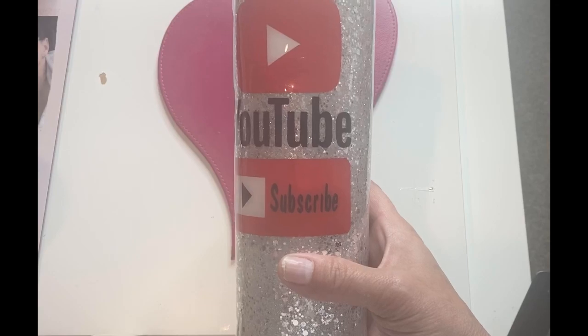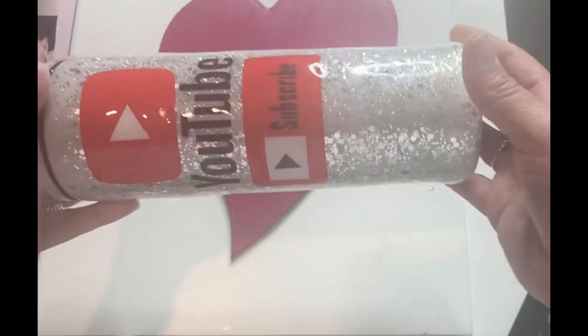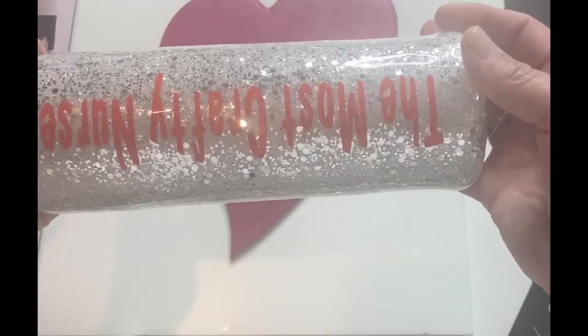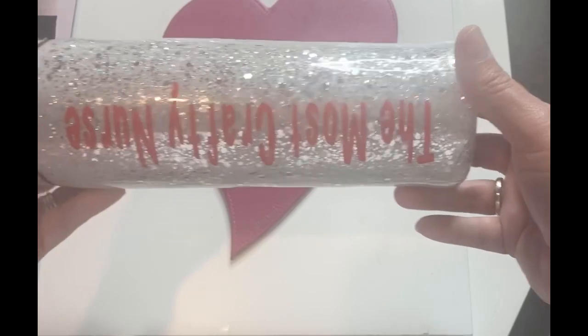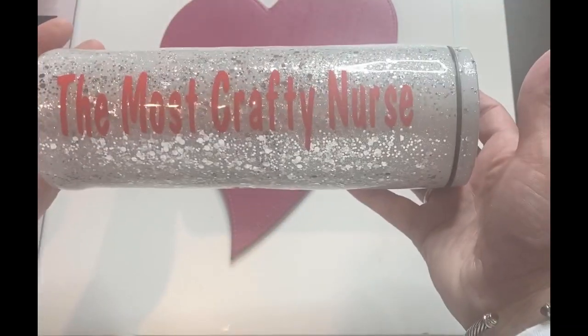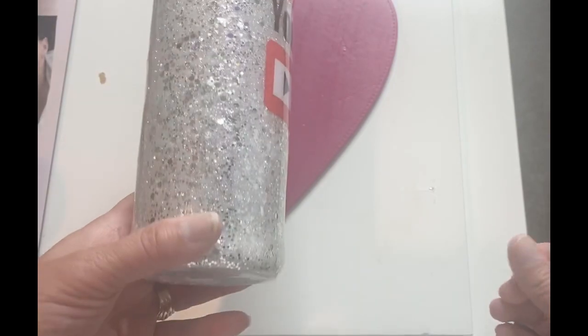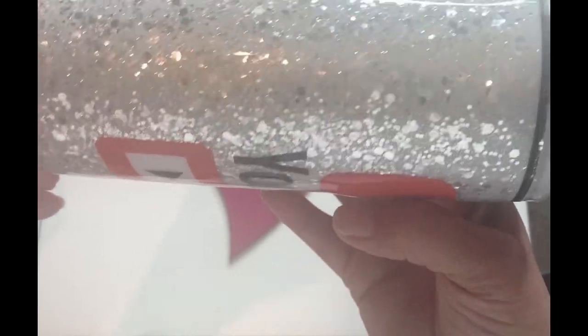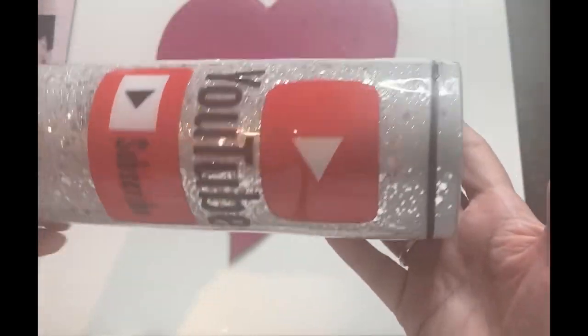Hello friends, good morning! If this is your first time visiting, welcome. If you are returning, welcome back. Happy Sunday! So this morning before I head out to my daughter and grandson, I wanted to bring you this tumbler. This is the one I've been working on — this is of course for me, the most crafty nurse — and I am loving this. Look at this glitter, this glitter is amazing. I love it, it's chunky and look how flat it's laying.